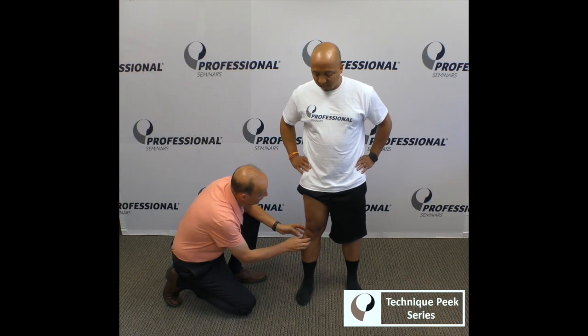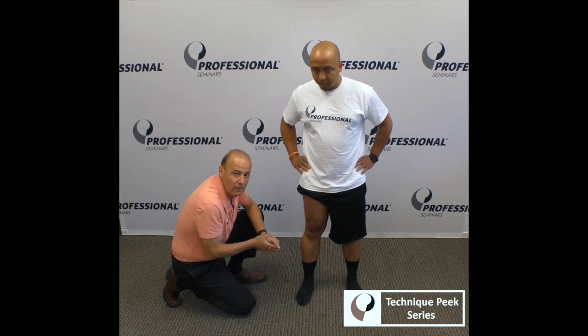Clinically, we could actually take that motion and assist the motion, or it can just go to a joint mobilization. It's Rob Shapiro from Technique Peak.